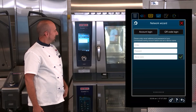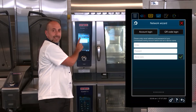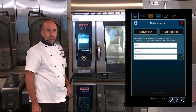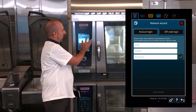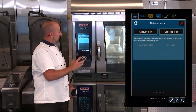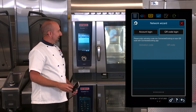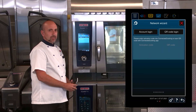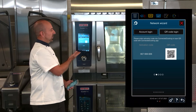Now it's going to ask me, do I want to use my account login, or would I like to use a QR code in order to register this unit on connected cooking? I'm going to use the QR code. I press QR code, and in a moment it's going to populate an activation code and a QR code on the screen. The QR code has populated onto the screen.